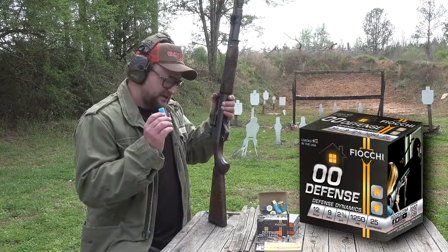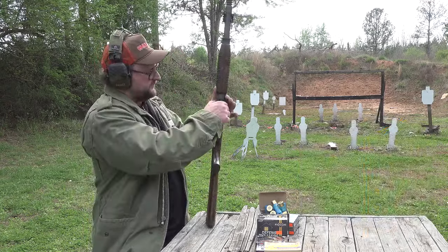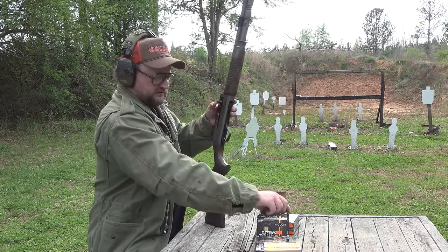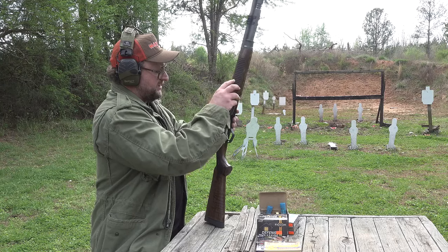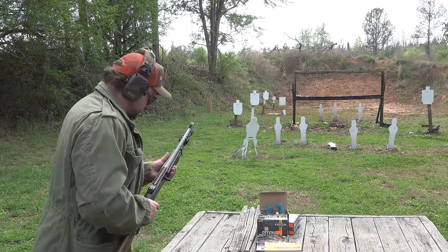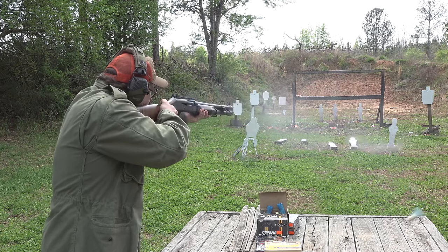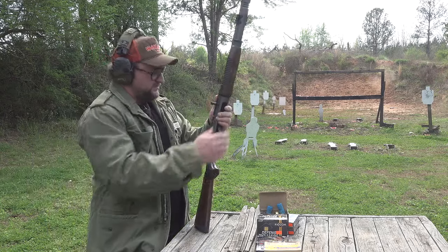We have some Fiocchi Defensive Dynamics buckshot — a 1,250 feet per second, nine-pellet, high brass buckshot load. You put rounds in the magazine tube, cheat the bolt back and drop one on the follower, then while the bolt is still cheated back you put one in the chamber. That gets you to seven shots. The gun initially did not want to run that 1,250 load, and the ghost load didn't pop up — brand new out of the box, first firing.